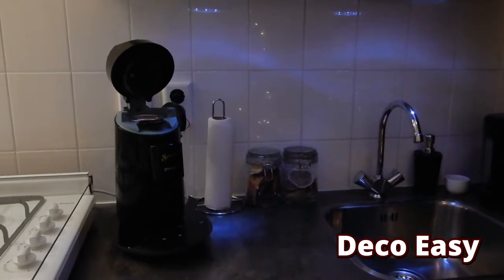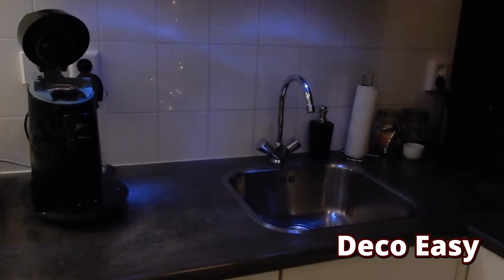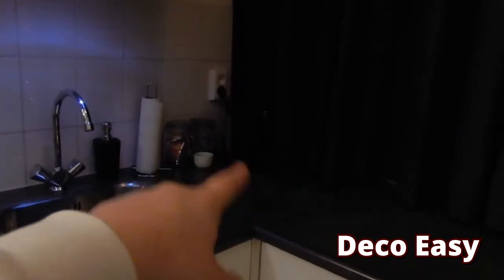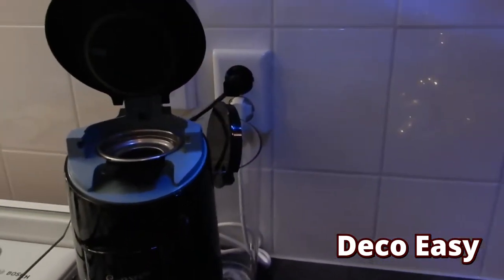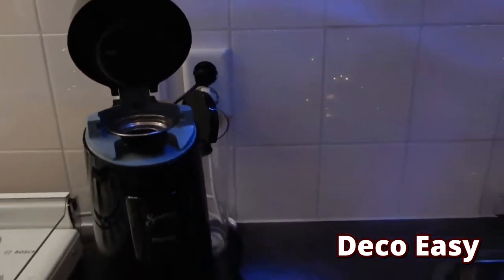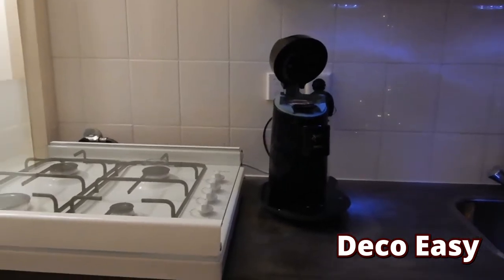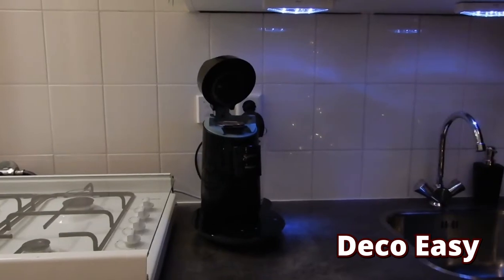I want to rearrange everything in here. It's a dark corner. I moved the pots and the kitchen towel — there's a water boiler down there for making tea. So this will be my tea corner and this will be my coffee corner. I just have to put a little bit more back to have a clear workspace to decorate. It's actually quite an empty wall, but let's see what we can do about that.